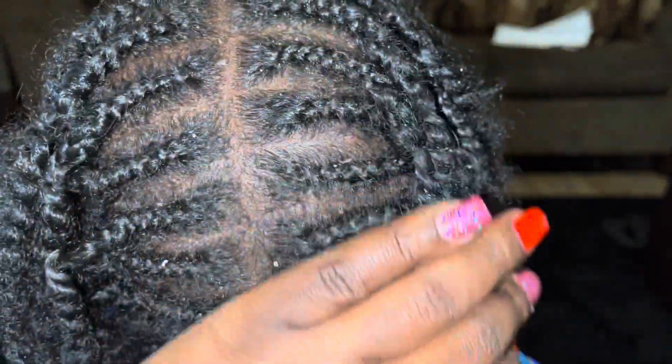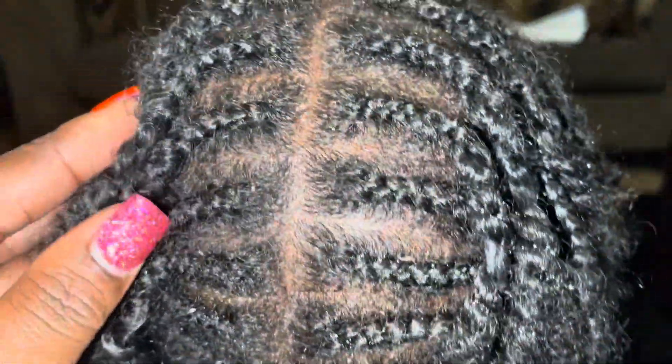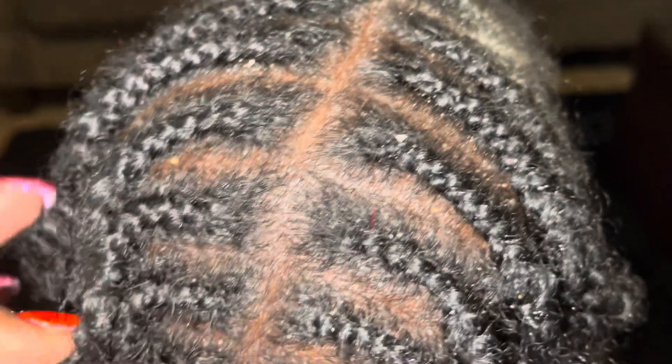My daughter was at the playground and I stepped inside for just a brief moment. Mind you, I was already going to take the style out of her hair. And this is how she came back in the house. All of that is sand — everything white you see in her hair, all of that is sand from the playground.